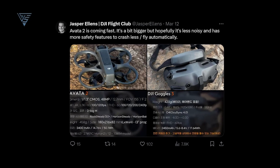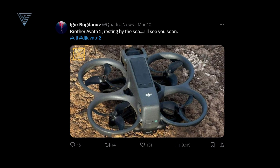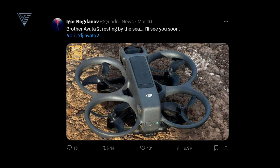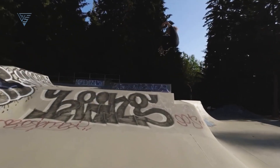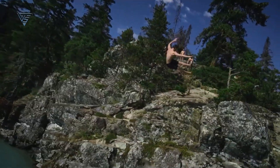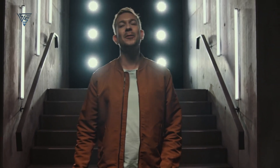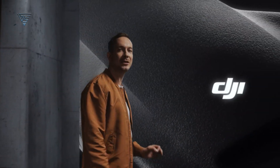The recently surfaced photo, credited to Jasper Ellens and Igor Bogdanov, showcasing the speculated DJI Avatar 2, marks a potential milestone in drone technology. With anticipated enhancements in design, video transmission, image quality, and safety features, the DJI Avatar 2 holds the promise of revolutionizing the drone industry. As excitement grows, enthusiasts eagerly await any official declarations, poised to embrace the forthcoming evolution within DJI's pioneering drone series.